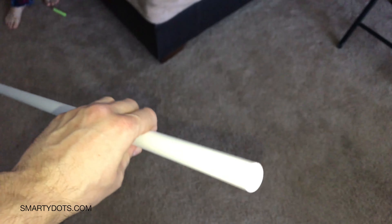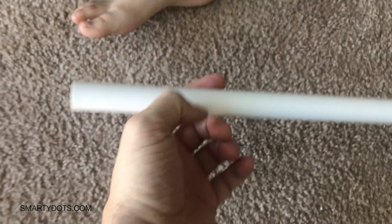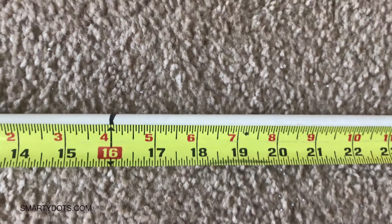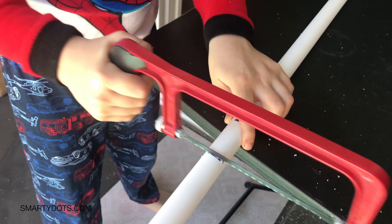Meanwhile we have leftover pipe, and Daniel — here's my young CEO — said he wants some kind of a flute. This is a half-inch thin-wall PVC pipe. We're gonna take 16 inches and then another two-inch piece.